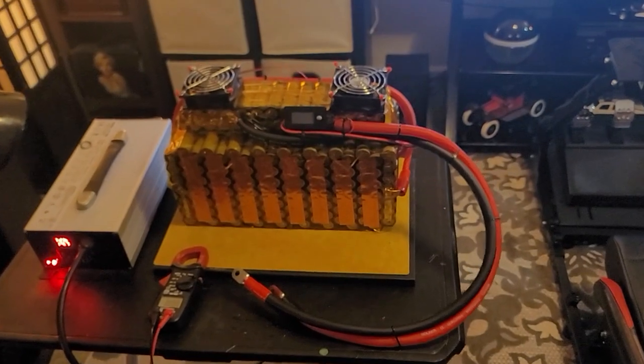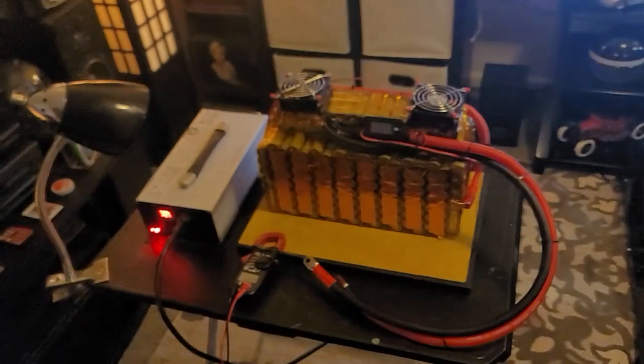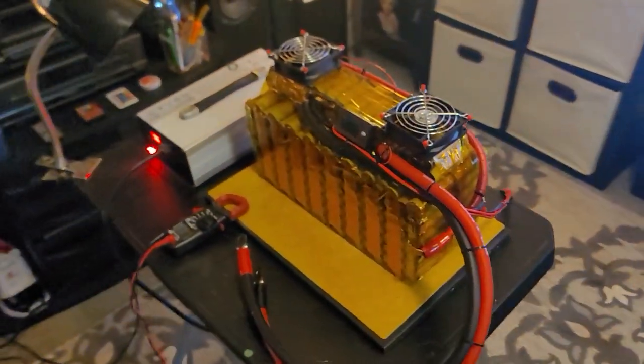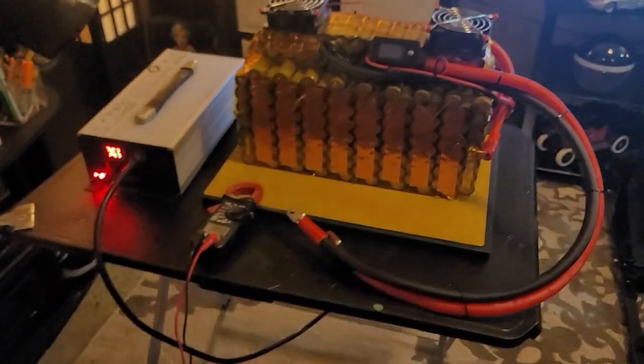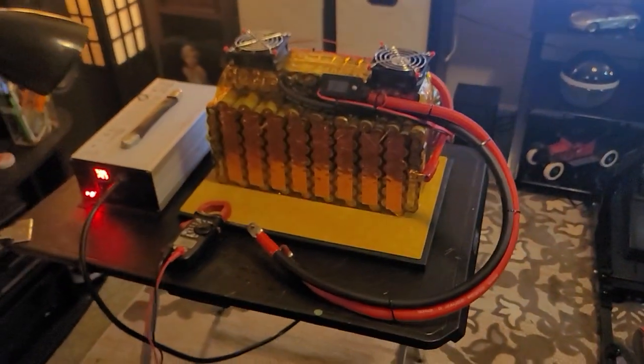I've got the heat shrink — we're going to throw that on there now and get it up in the frame tonight. Tomorrow it's not supposed to be raining, so hopefully we can get out there and do a test.